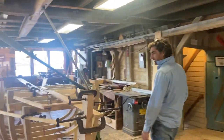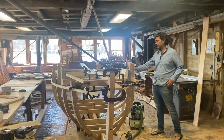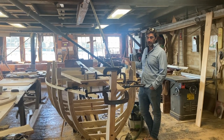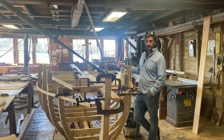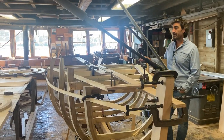One of our big winter projects here — this is an Irish Naomhóg boat, which is historically a boat that would have been used for fishing in Ireland. This particular customer uses it as a ferry over in Ireland, so when this is completed it will get shipped to Ireland.